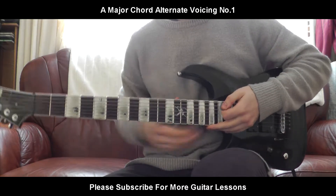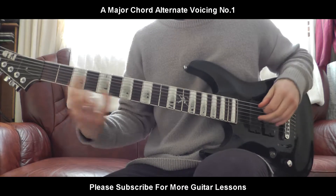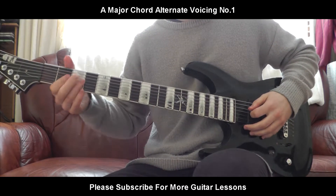Hello everybody, welcome back to a brand new guitar lesson. Today I'll be teaching you an A major variation, or a different voicing of A major. It's going to be the same shape as the standard A major.